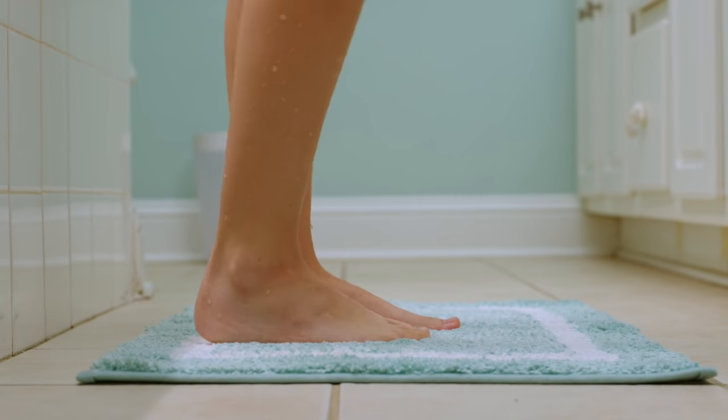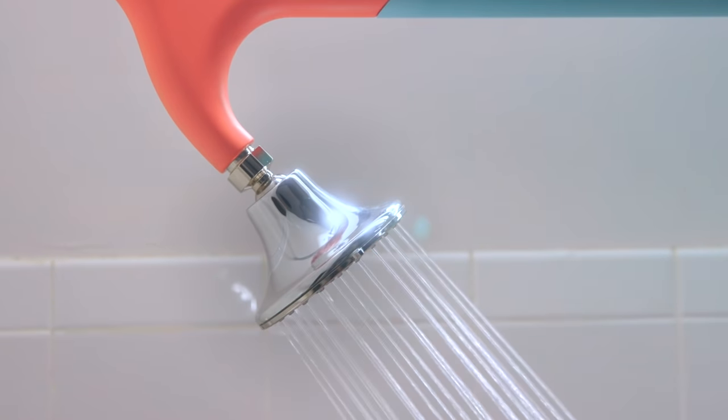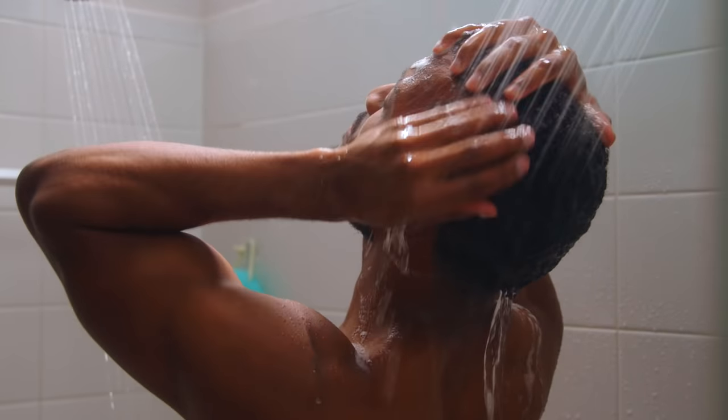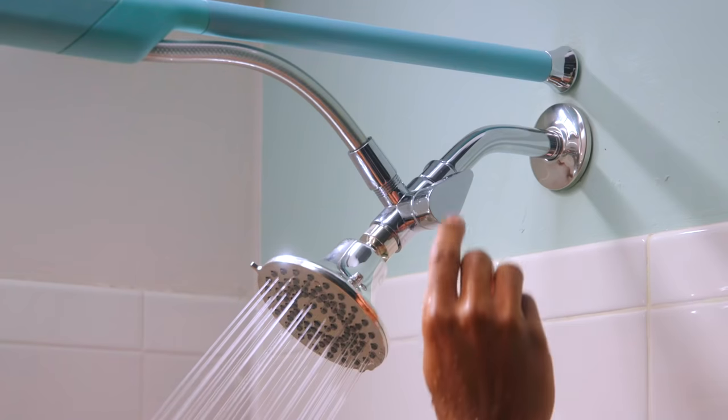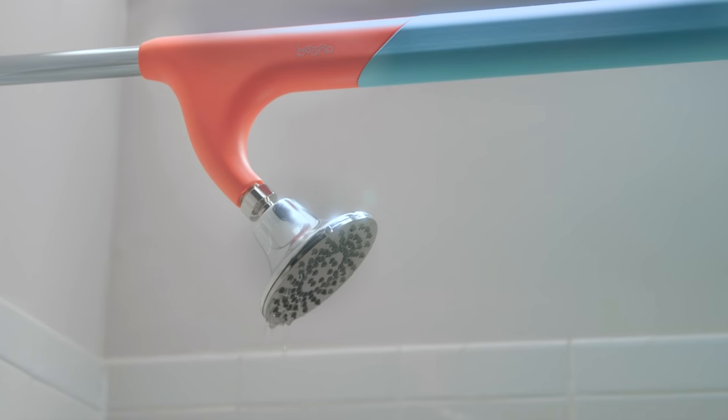But when you want some alone time, Tandem Shower works just as well. With two shower heads at once, Tandem Shower's got your back — and your front. And when you need space to soap up or shampoo, simply adjust the valve to turn the second shower head off.